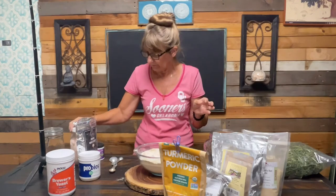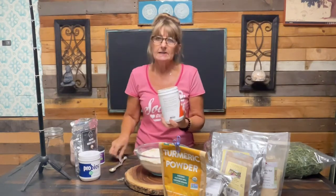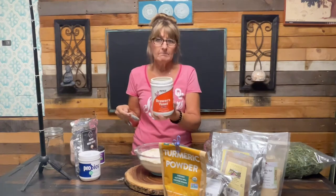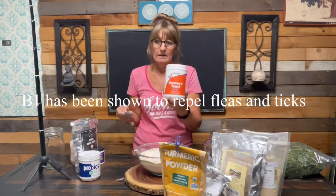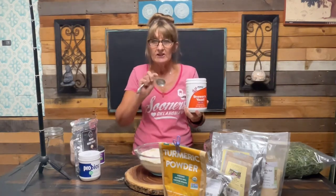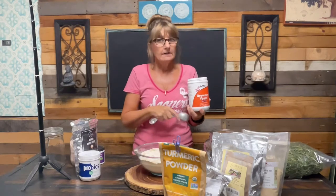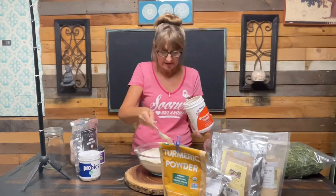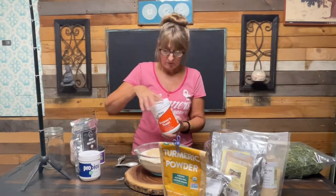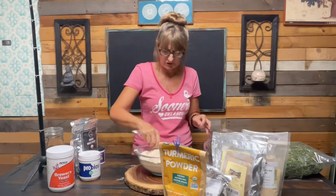The brewer's yeast I use for fleas and ticks - it's got all the B vitamins and a lot of other great benefits. If you can get B vitamins without the yeast, that would probably be better, because a lot of dogs eating kibble with grains, corn, and soy are already yeasty. If your dog is itching their paws, their ears are itchy and stinky, they have an overgrowth of yeast. None of my dogs have that, so I do use brewer's yeast - two tablespoons - but only through the summer months.